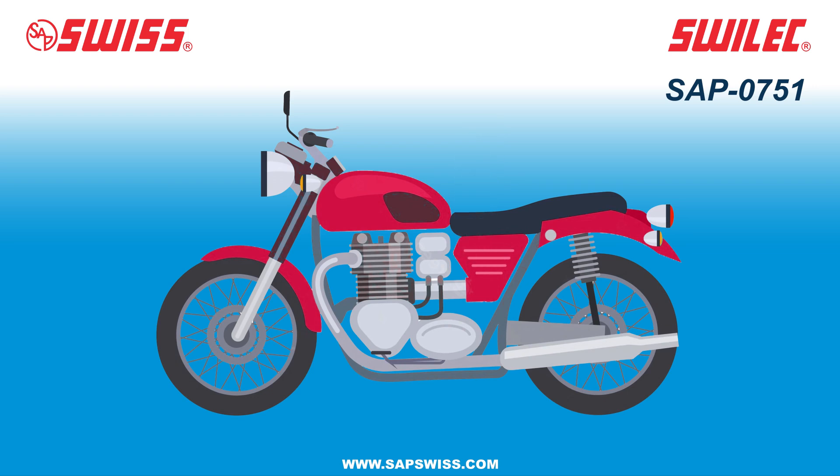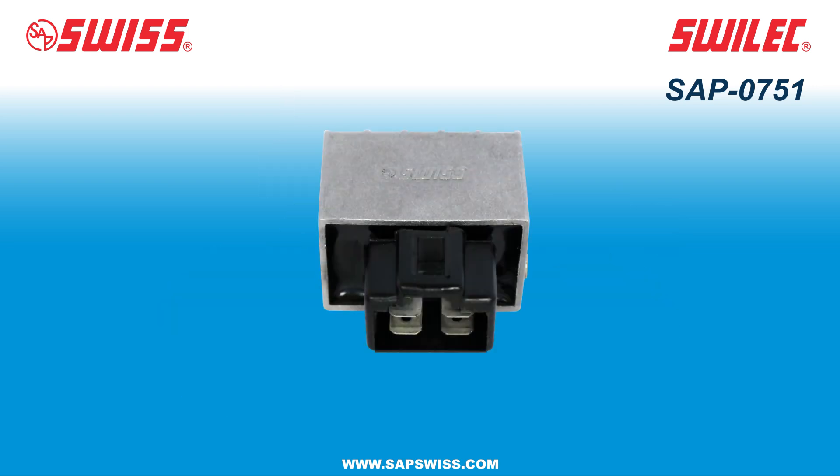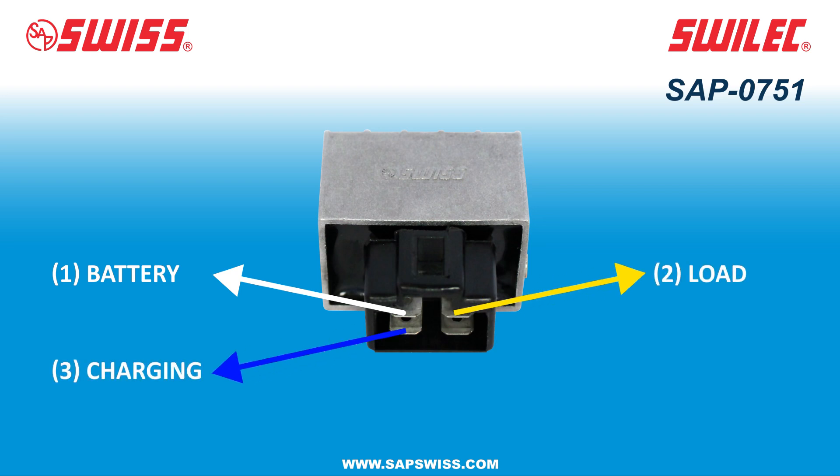Let's look at how it works. Here you have the connection details for SAP 751. Pin 1 is for battery. Pin 2 is for load. Pin 3 is for charging battery. And pin 4 is ground.